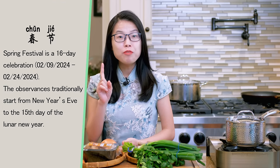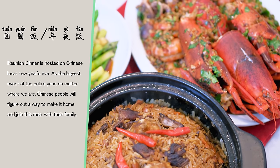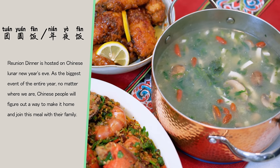Hi everyone! I'm Mandy. Welcome to Soup the Best Peace. Spring Festival is coming soon. It's a tradition for Chinese people to celebrate it by gathering all together and enjoying the reunion dinner, or what we call Tuan Yuan Fan.